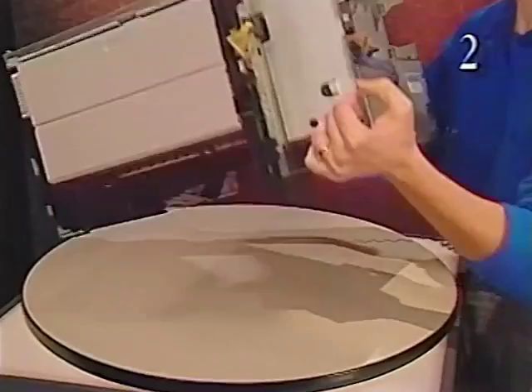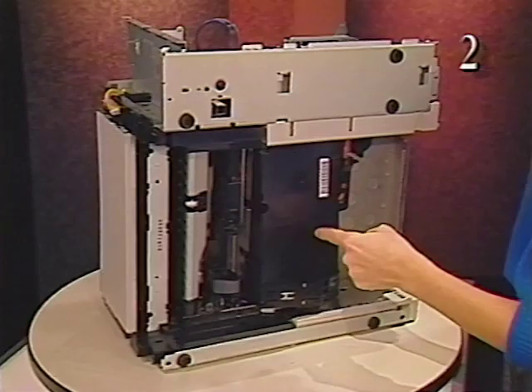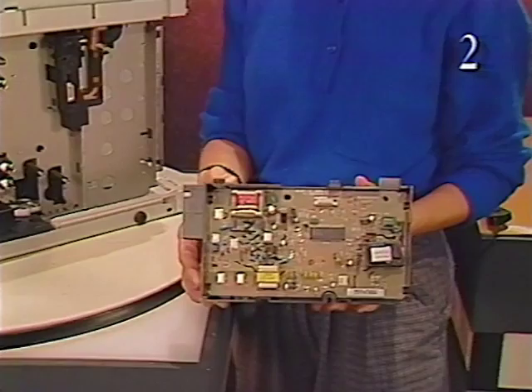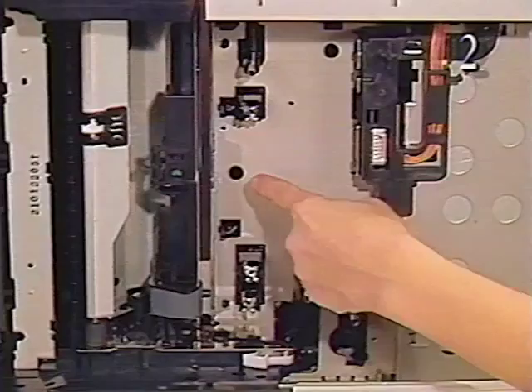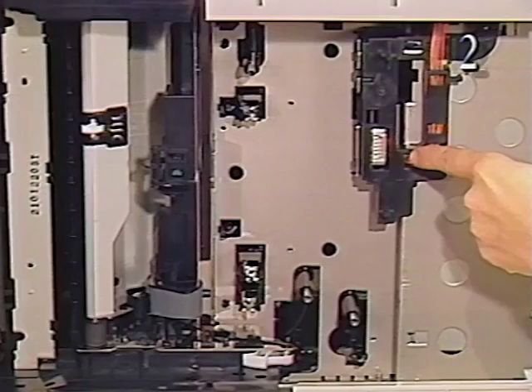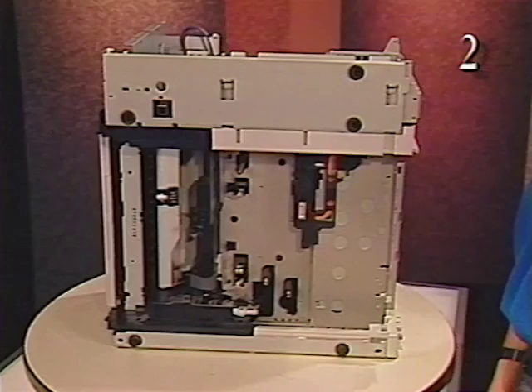The high voltage power supply is located on the bottom of the printer. The high voltage power supply provides high voltage to the toner cartridge and to the transfer roller through the transfer block assembly. The transfer block assembly is located above the high voltage power supply. This is the high voltage connector block. It connects the power supply to the high voltage power supply and the fuser assembly. Here is the sheet feeder cable, which connects the sheet feeder's controller board to the pickup controller board.